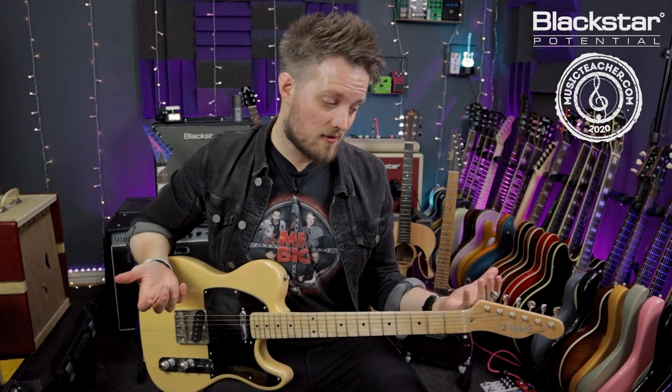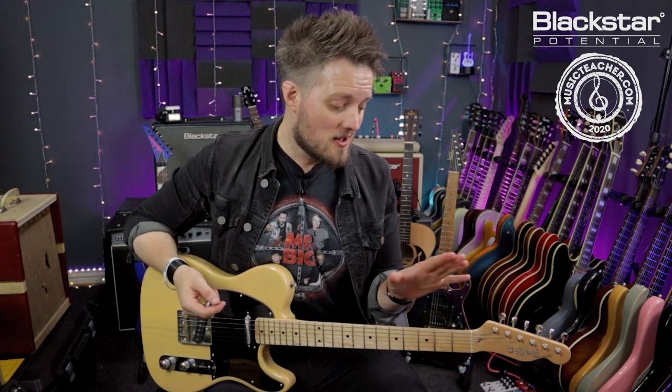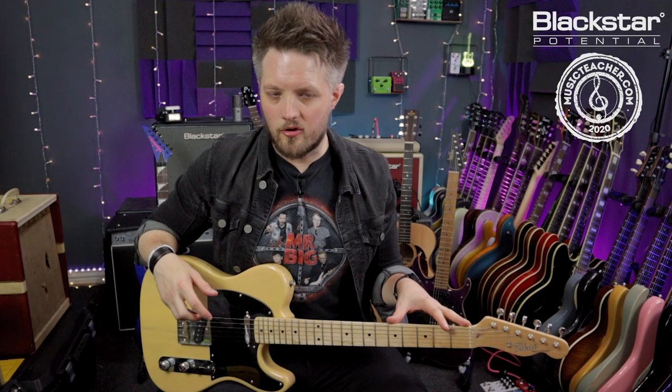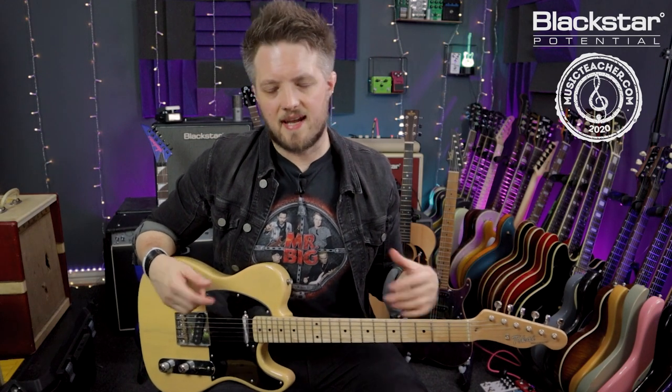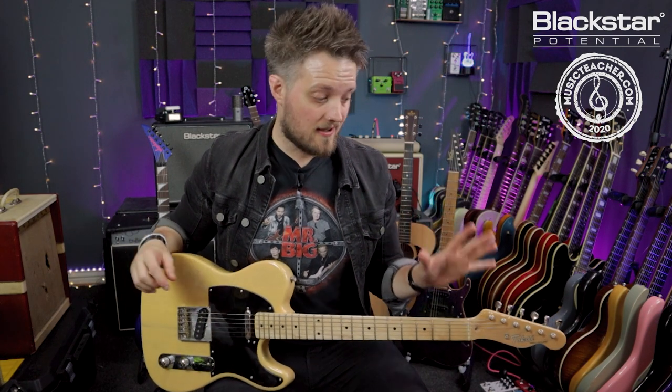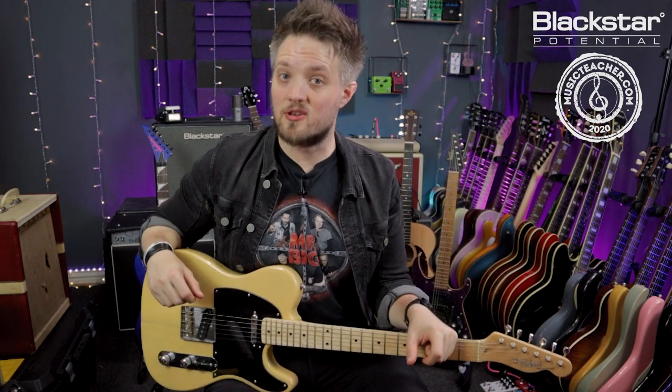This is one of those few alternate tunings that actually goes up instead of down. If you're using super heavy gauge strings you may need to do a little setup work on your guitar, but if you're using something standard like a set of nines or tens you should be able to go up to open E without any issues or needing a truss rod adjustment.